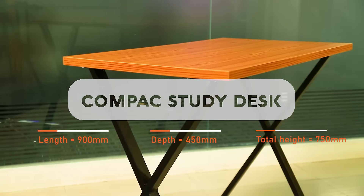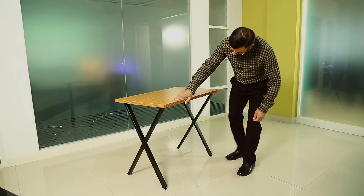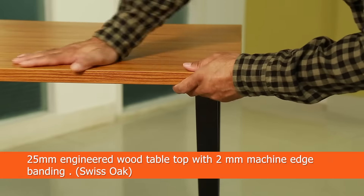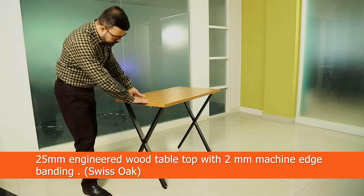Compaq is the perfect addition for a student or home office with limited space in the room. The sleek design of the table makes a bold style statement.